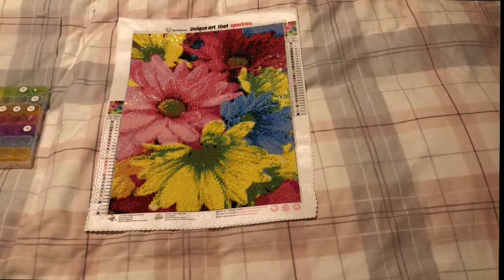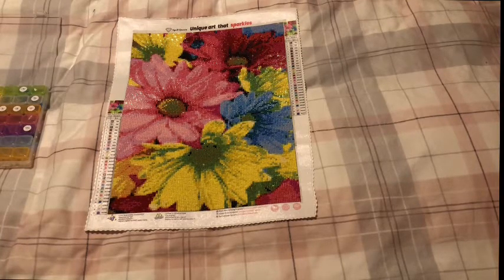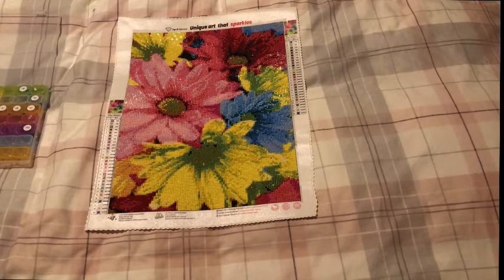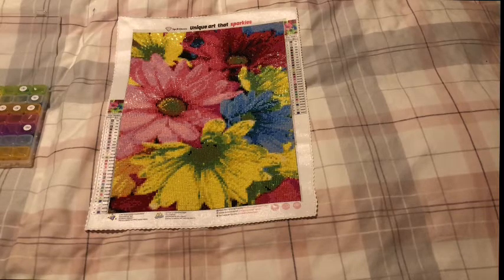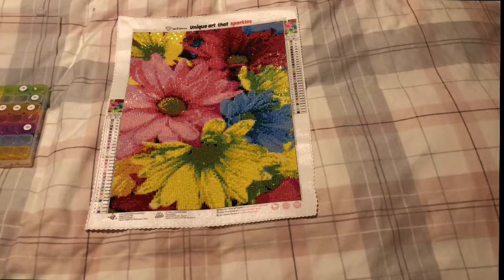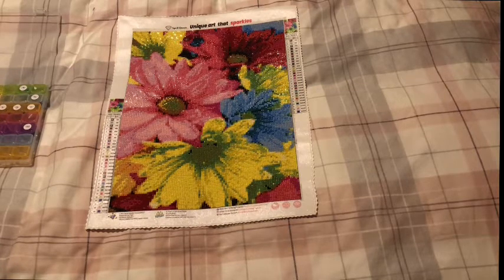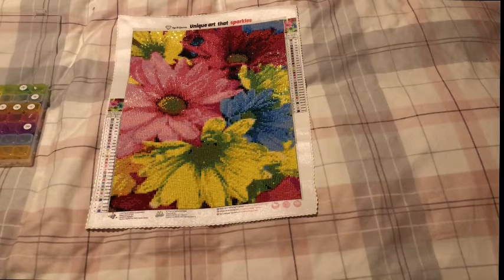I have one more left of the three that they sent me, and that is a square. Right now it is late Sunday evening, so I have finished this before I go on my holiday. I have one more — my daisies — which I don't think I'm going to get done in time. But I have done three of my whips, so that's perfectly okay.